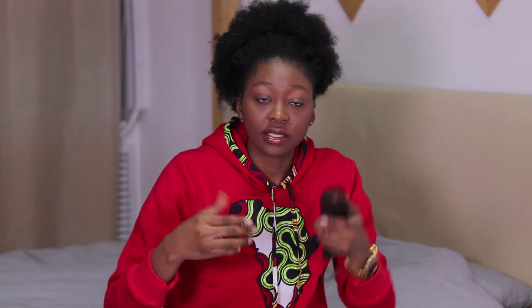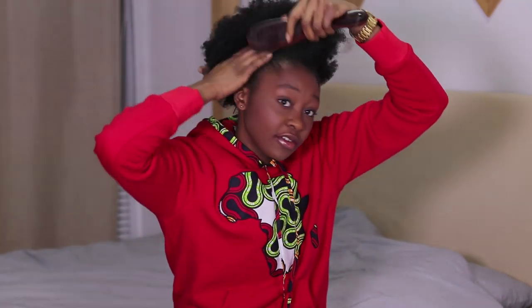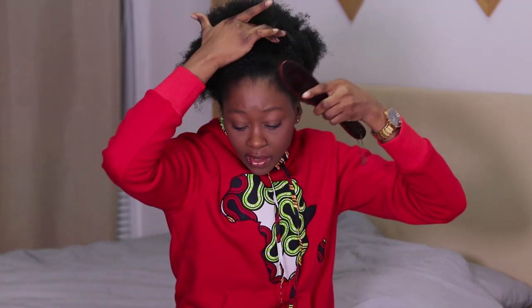I comb my hair first — my hair is already combed — and then I brush it. I apply the products I want to apply: water, gel, everything, and then I brush it through, just like what I'm doing right now.